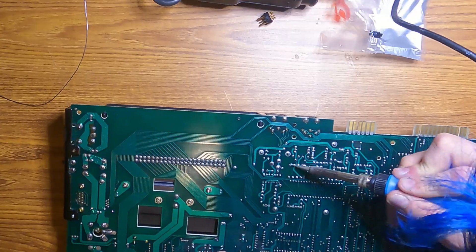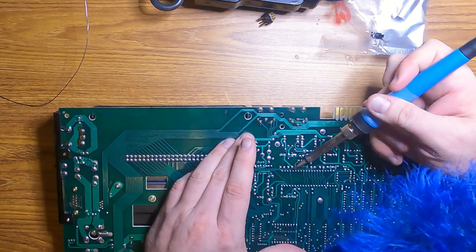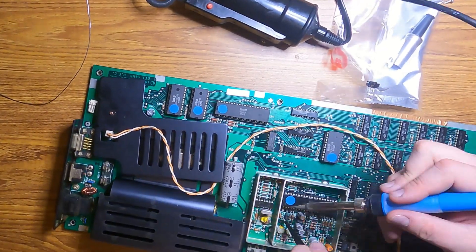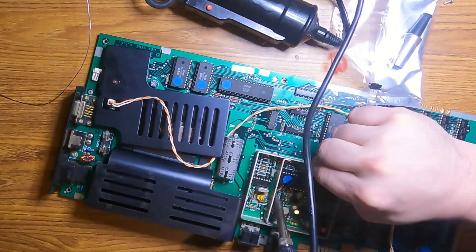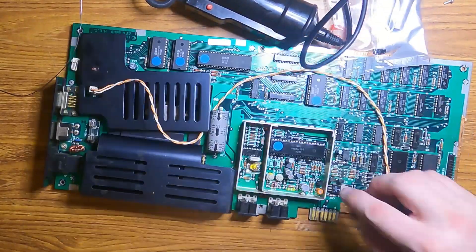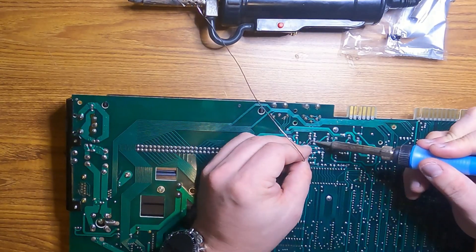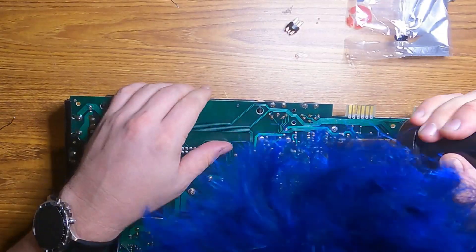First I grabbed the desoldering gun, but then I realized these are really old joints and there's probably no flux left in any of these. So I'm just going to put some fresh solder down to warm everything up, get some flux in there, and then I can desolder everything. Took a little more poking and prodding, a little more heat, but eventually I got all four components out without a problem.